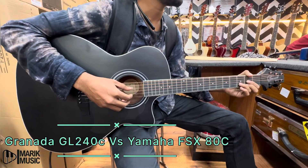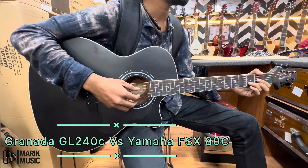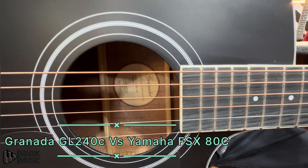Hey friends, we are back with a new video. Today we are going to compare two semi-acoustic guitars: the Yamaha FSX80C and the Granada GL240C.